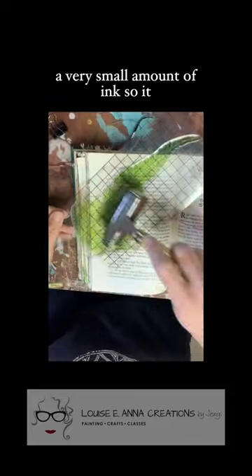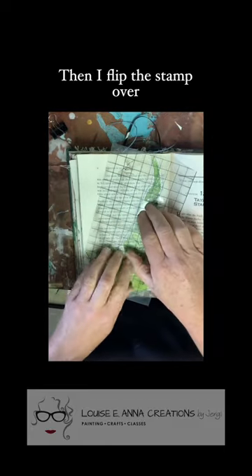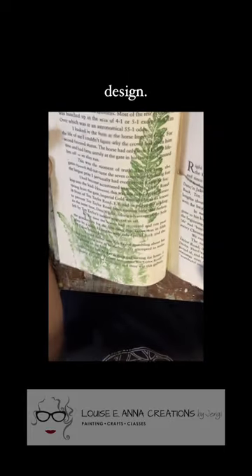You use a very small amount of ink, so it really goes a long way. Then I flip the stamp over and press gently but firmly. I don't want to smush the stamp and distort the design.